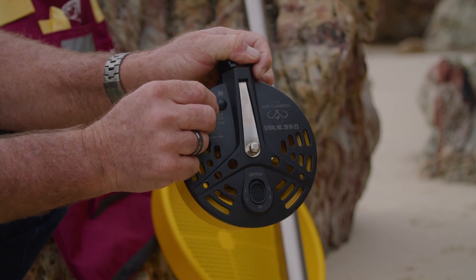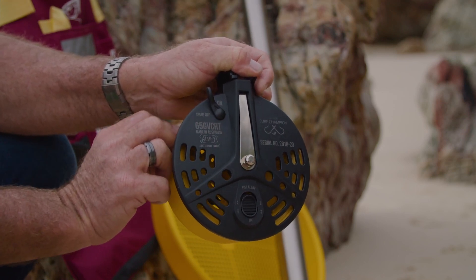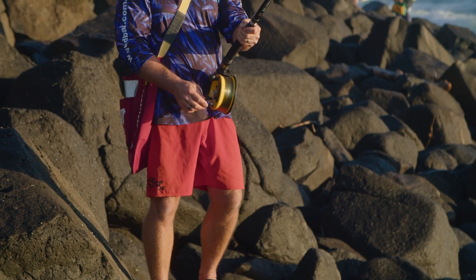It has a drag on/off switch on the graphite backing plate which allows the spool to lock and revert back to the front drag system, allowing the fish to take line under a preset drag.